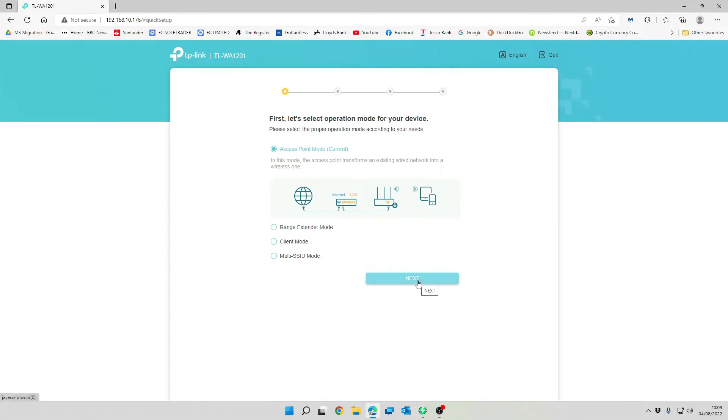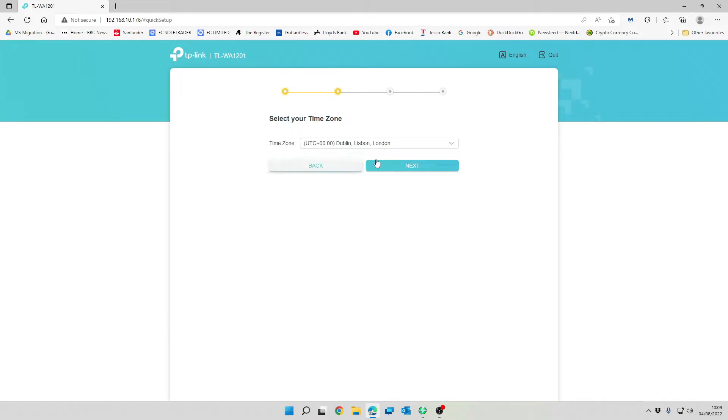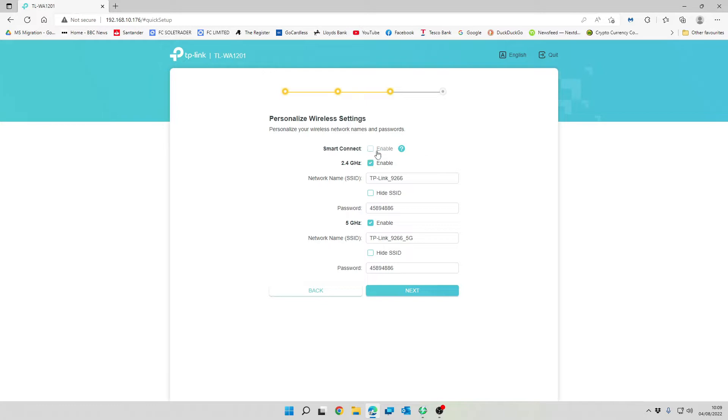We're going to select access point mode and make sure our time zone is correct. We'll use smart connect, which joins your 2.4GHz and 5GHz networks together into a single SSID — also known as band steering. If you've got a strong enough signal it will join you to the 5GHz network, and if your signal is weaker it'll connect you to 2.4GHz. This is useful for older printers that need 2.4GHz, while newer devices like iPhones in range will connect to the 5GHz network.